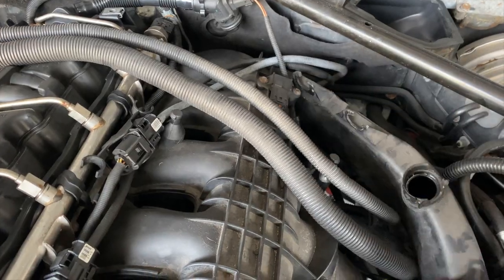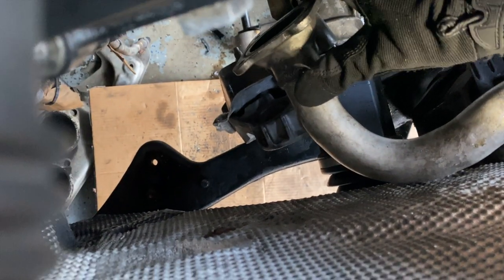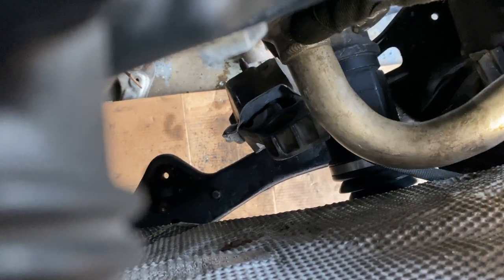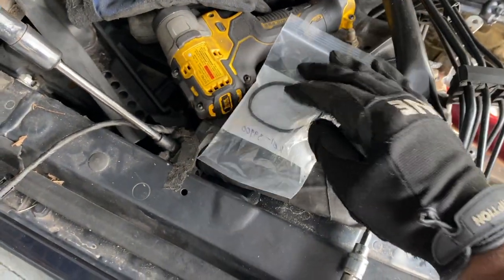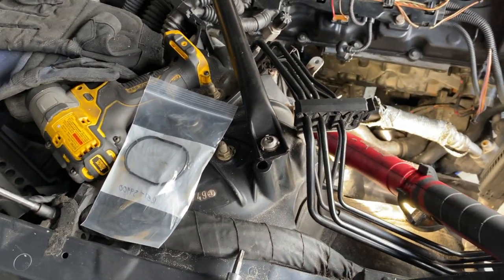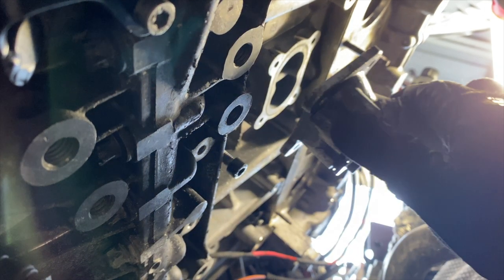I'm taking the gasket off this water pipe - it's completely flat right now. It's best to replace this before bolting everything back; using the old one and the whole thing could start leaking coolant. It's a cheap gasket, not expensive even for the OEM one, and gives peace of mind. The new one is installed and you can see how it's more pronounced, so it'll seal better.